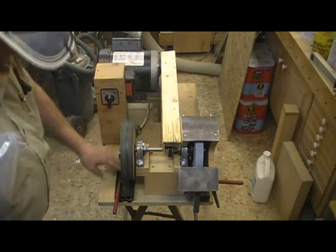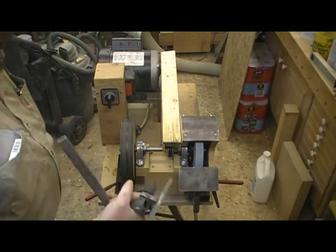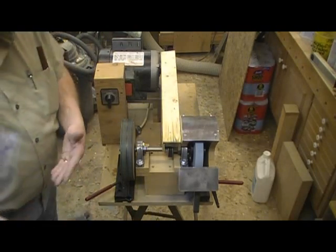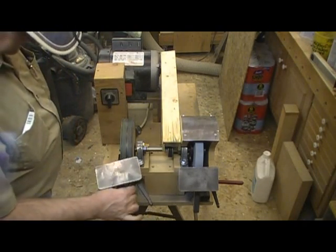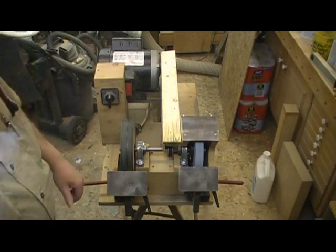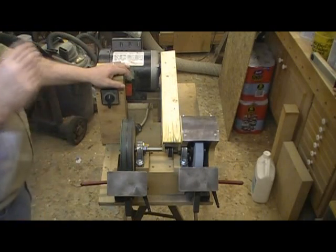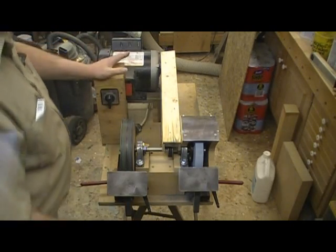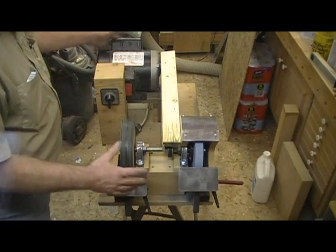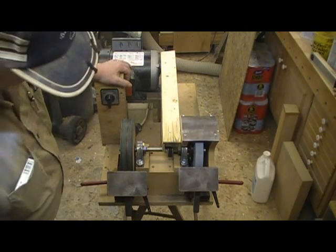I have Wolverine bases set up under each wheel. I bought an extra table and an extra V-arm so that I can have both wheels set up at the same time, rather than having to move back and forth.